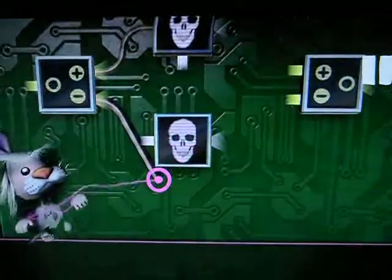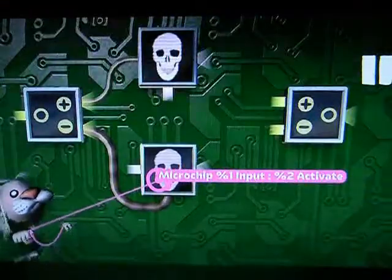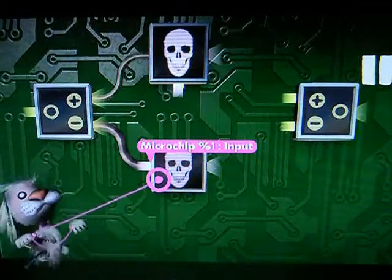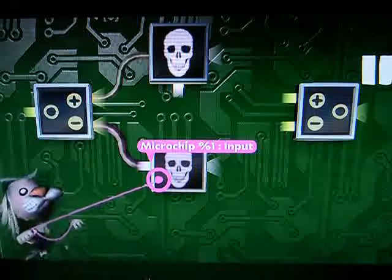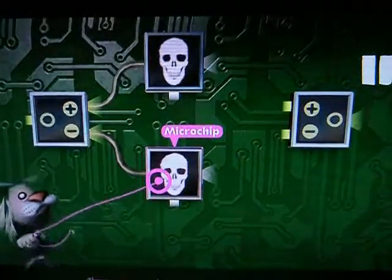If you plug something into the bottom of a microchip, that's how you can activate or deactivate entire sets of logic all in one pass. So make sure you're very careful.